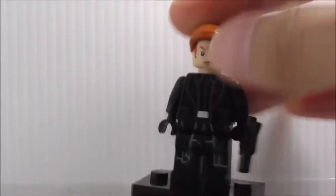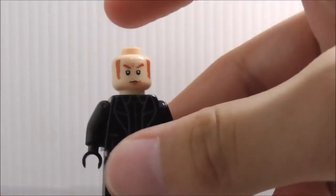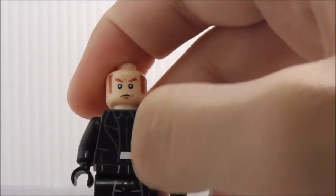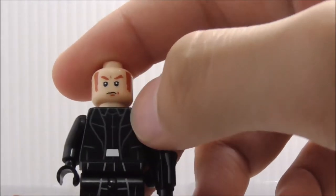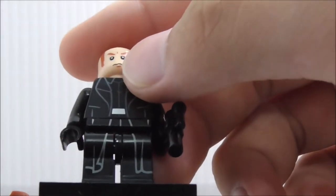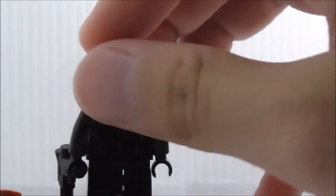This is General Hux, armed with a blaster pistol with his hairpiece. He doesn't have his helmet like in the Force Awakens sets. Removing his hairpiece, you can see his kind of annoyed expression. The torso has a coat with a belt and suit detailing. The light print color is different from the torso color, which makes the figure look weird. The printing is also thicker. No alternate expression, but the back has some nice detailing with linings.